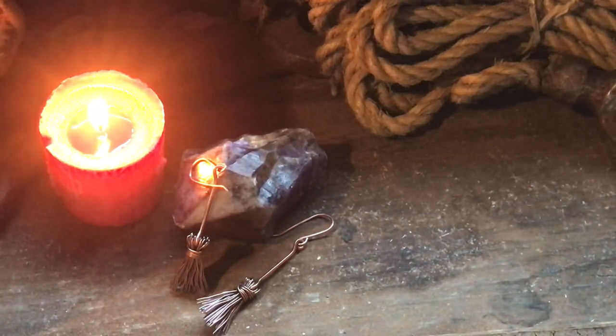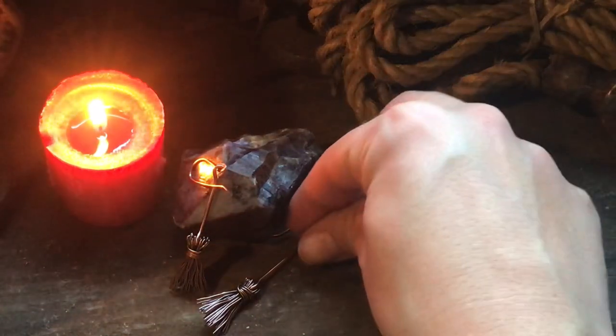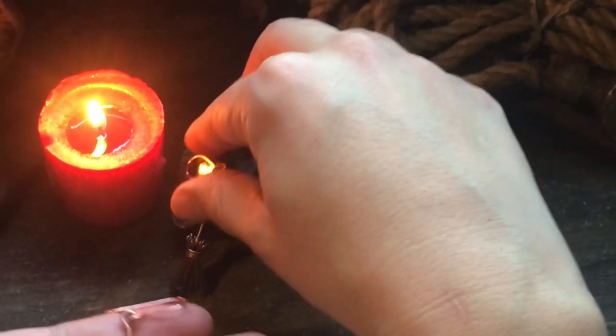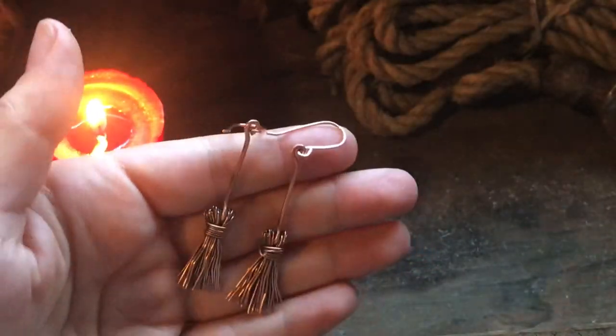Hello friends and welcome back. It is that wonderful spooky time of the year — the most wonderful time of the year — and I have something special for you this year. We're going Halloween themed and we're making some witch's broom earrings.